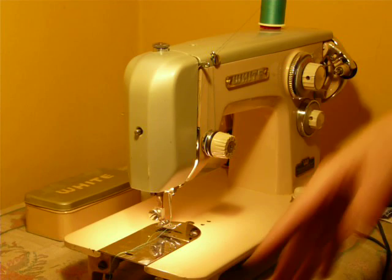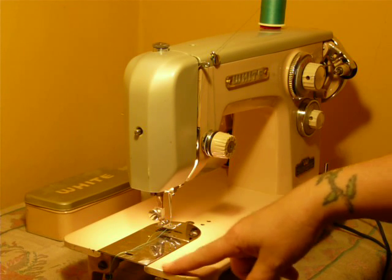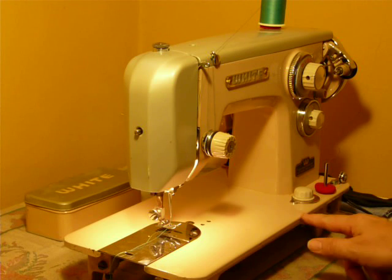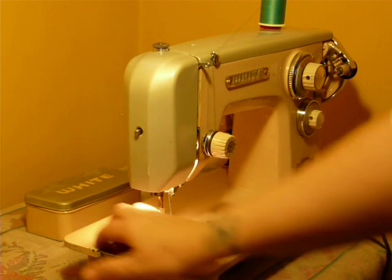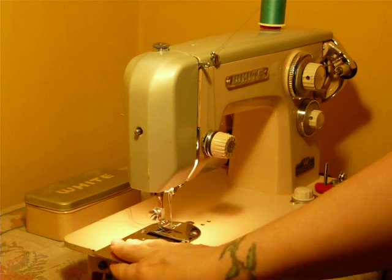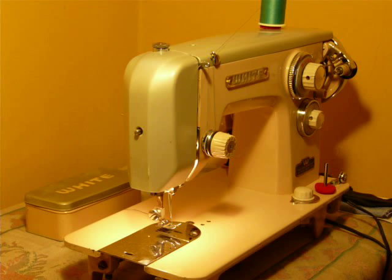Cosmetically, it's in pretty good shape. It looks like the previous owner took some kind of paint and tried to patch here. There's a little thing here on the front, a little thing here on the end. It's a class 15 machine, of course, low shank using 15x1 needles.